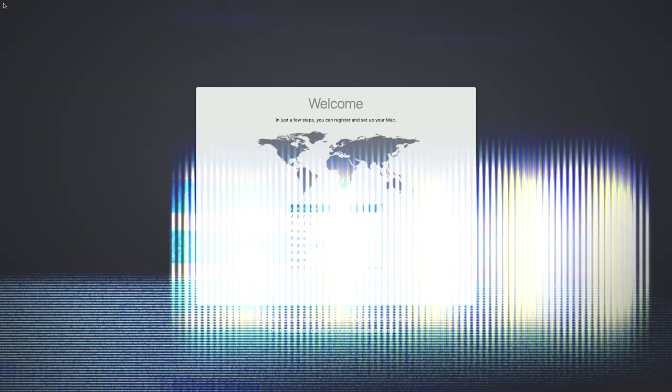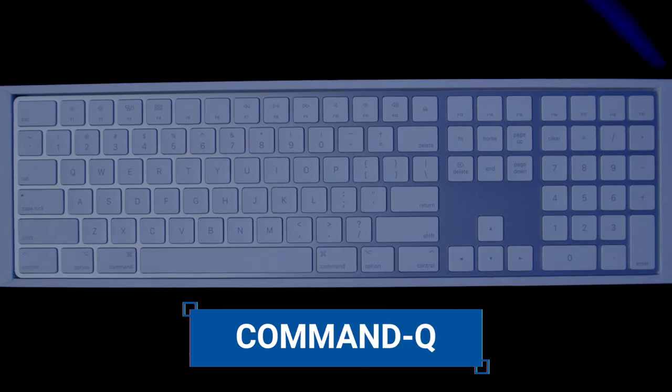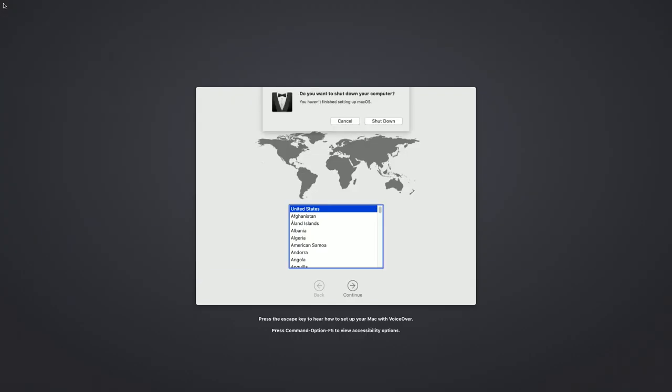This is normal. Do not close your lid or put your Mac to sleep. Once installation is complete, your Mac may restart and go into Setup Assistant. Press Command-Q to quit the Assistant without completing Setup. Select Shut Down.